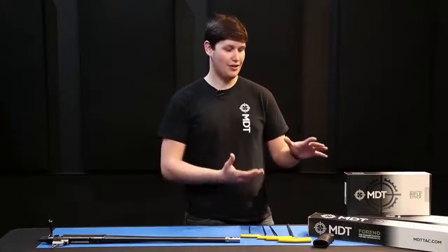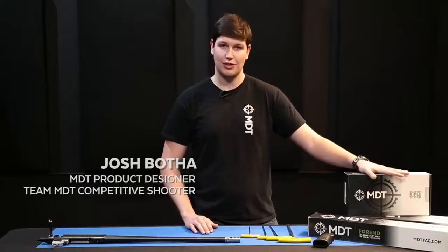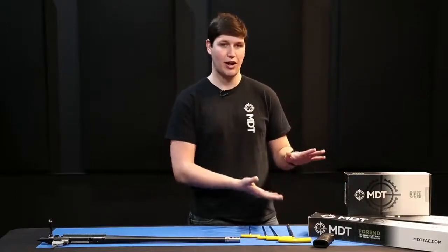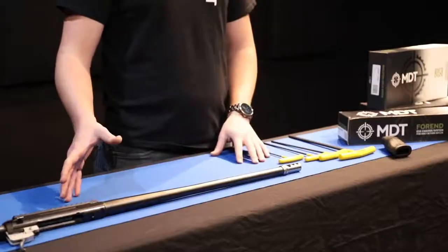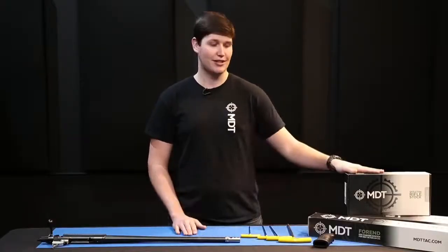We're here today installing the three major components of your ESS chassis system: your skeleton rifle stock for the ESS, the ESS chassis base, and the ESS forend — all three of which are required to build your ESS chassis system correctly. We'll be doing these installation instructions for the Tikka T3, but these instructions will apply to any barreled action supported by the ESS system.